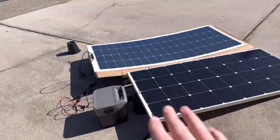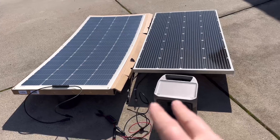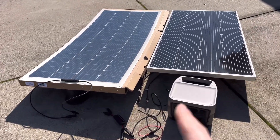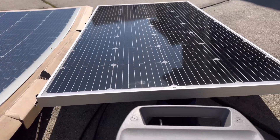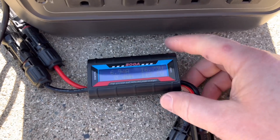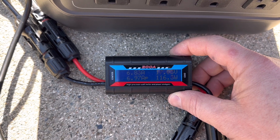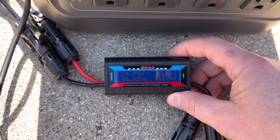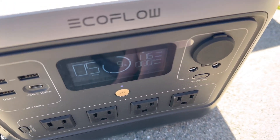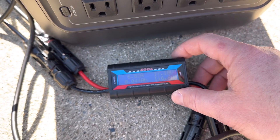I decided to do one more test since the weather is holding up. It's been about an hour and a half, almost two hours, so we should get some better numbers. With the Bougie RV panel again, we are getting right about 16 volts and 116-117 watts now, with a pretty high amperage reading on the power station as well.